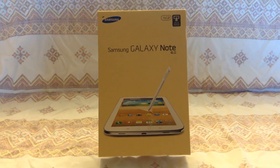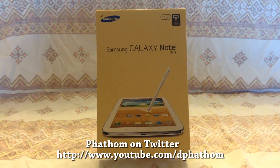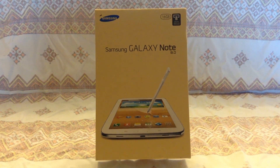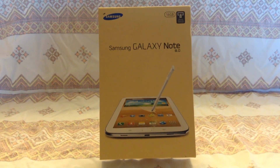Hello, this is Peter, aka Fathom — P-H-A-T-H-O-M on Twitter — and I'm going to be doing a review today, a nice little video review of the Samsung Galaxy Note 8.0.